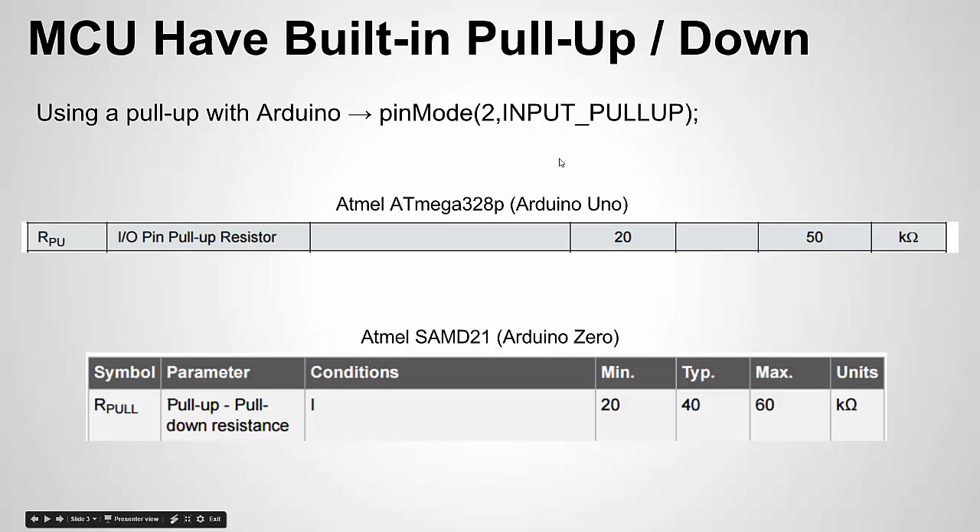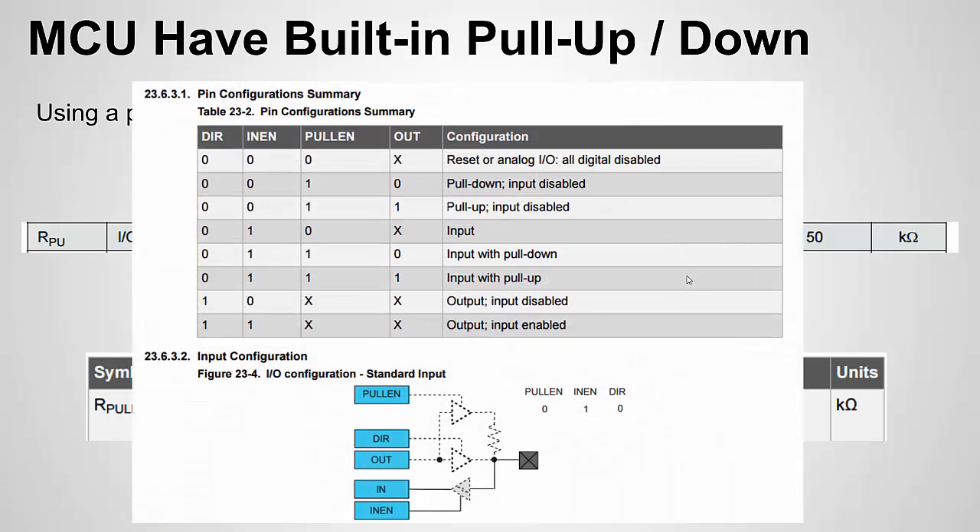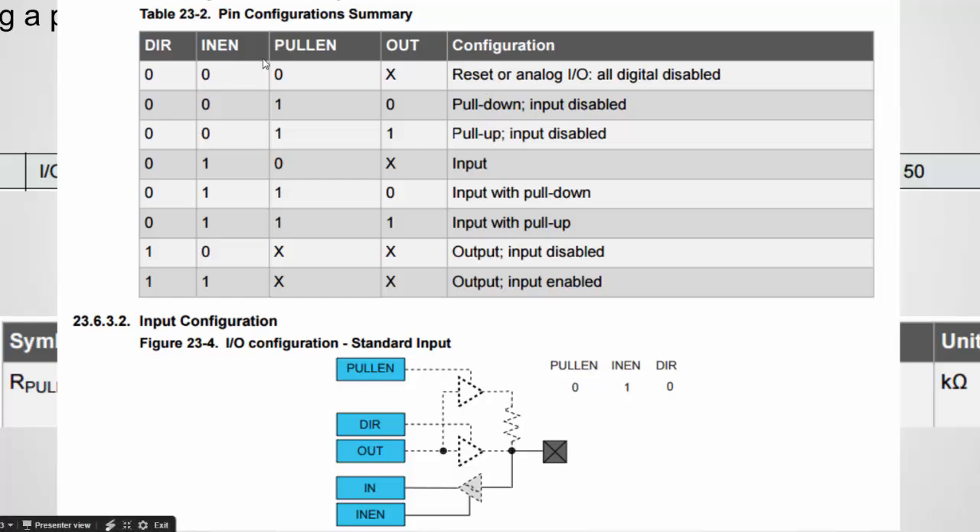For the SAMD21 chip, I don't believe there is an Arduino INPUT_PULLDOWN keyword — you may have to set it directly in the registers, though that may have changed. Looking at a register configuration example for the SAMD21, you can configure pins as input with pull-down, input with pull-up, or input with no pull resistor at all. This is essentially what the Arduino pin mode functions are changing on the chip itself, with the pull-up or pull-down resistor selectable via register bits.